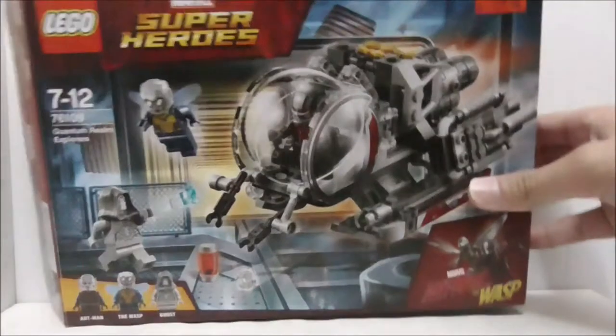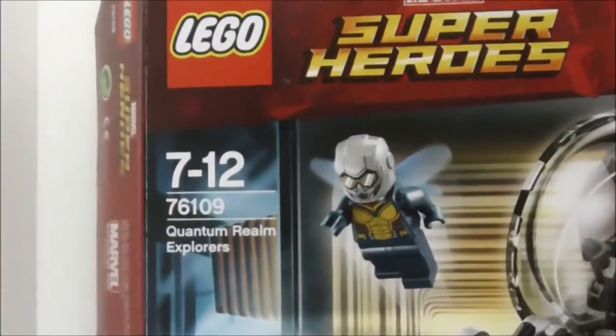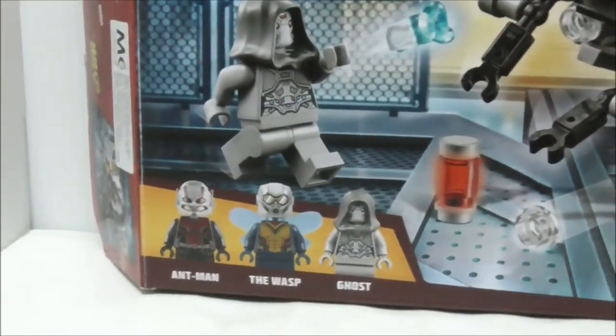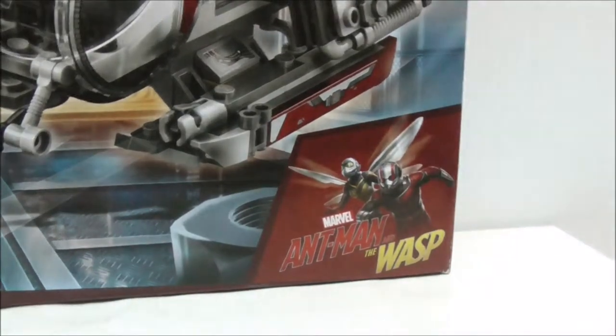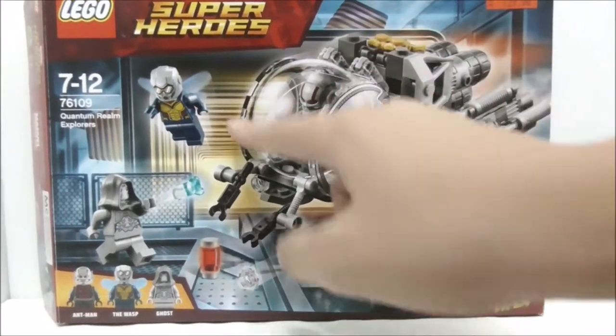This is the LEGO Marvel Super Heroes Ant-Man and the Wasp Quantum Realm Explorer Set, set number 76109. The box is recommended for ages 7 to 12 and comes with 3 minifigures: Ant-Man, the Wasp, and the Ghost. There's a very nice logo of Ant-Man and the Wasp on the front, along with the Quantum Tunnel, and it looks really nice.